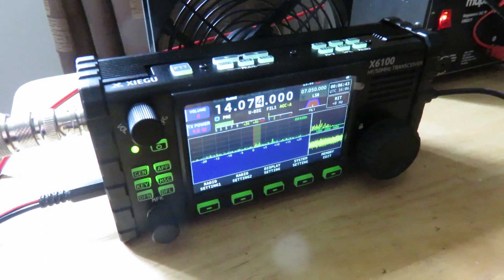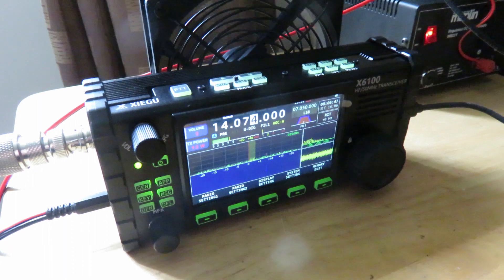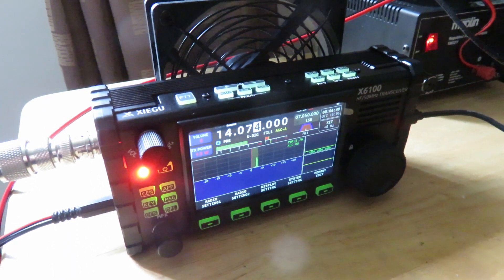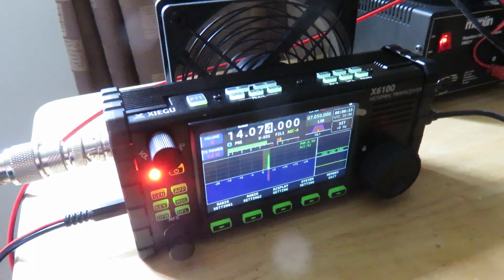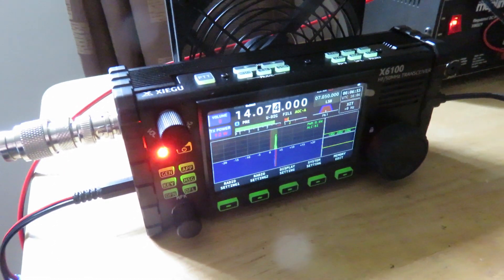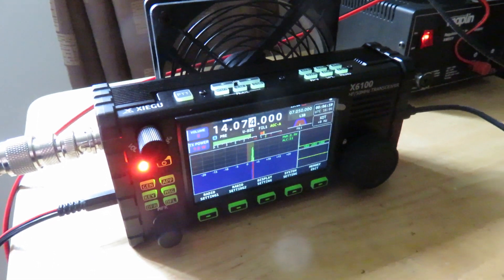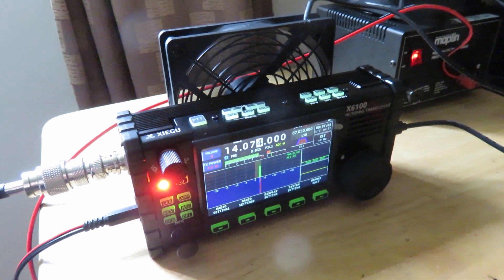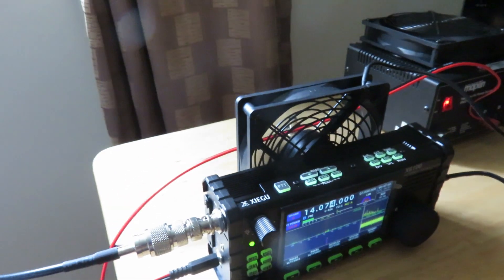I also still have my Xiegu G90. If you were to ask me which do I prefer — the G90 or the X6100 — I would say the G90, but the X6100 has its advantages over the G90. I'll have to cover that in another video. So yeah, just showing my Xiegu X6100.